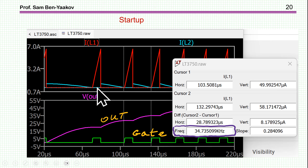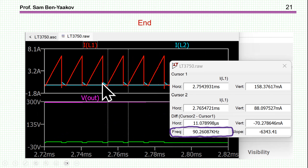The on-time is constant because it depends on the input voltage, the inductance, and the current limit. The off-time is a function of the output voltage — the higher the output voltage, the shorter the off-time. At the beginning, the cycle is about 34 kHz; toward the end, the frequency reaches about 90 kHz. So BCM is not a constant frequency — it is variable frequency, starting lower and increasing to a higher frequency.